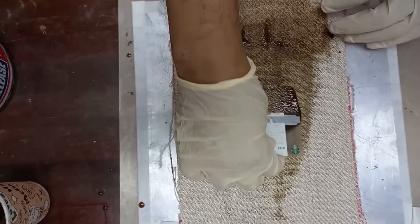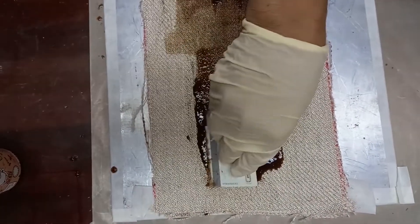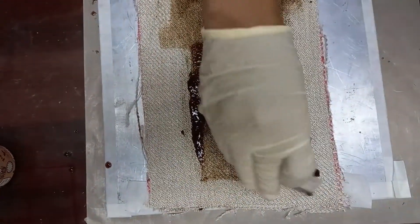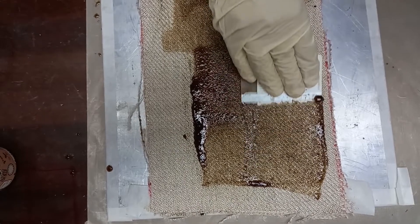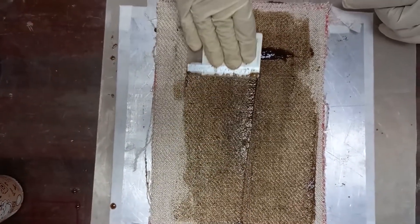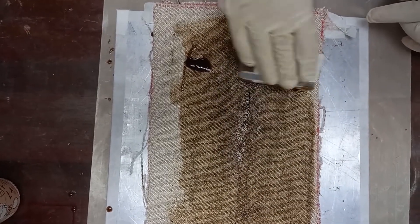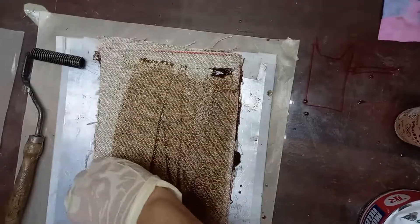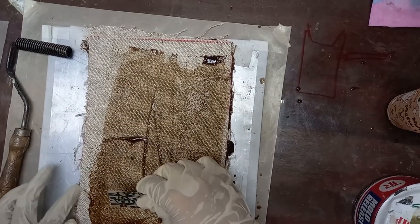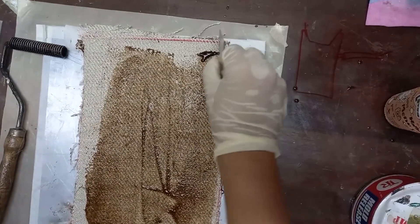Next we place the fiber and the resin on the plate. First we place the resin, then the fiber, then resin, then fiber — we continue like that. The resin needs to be spread throughout the surface of the fiber gently. We use a card held at a slant in order to spread the resin throughout the surface evenly.